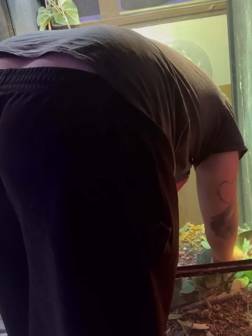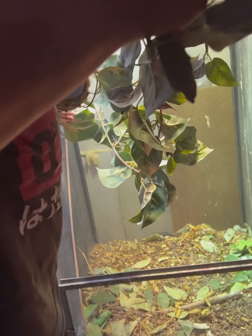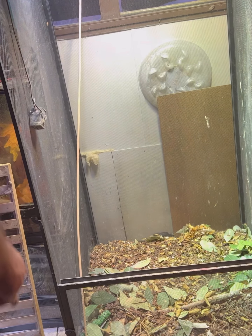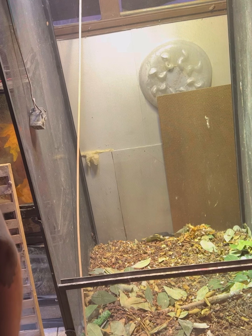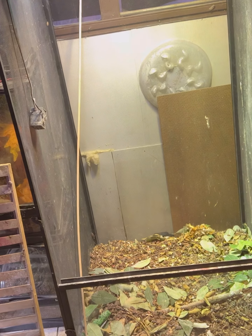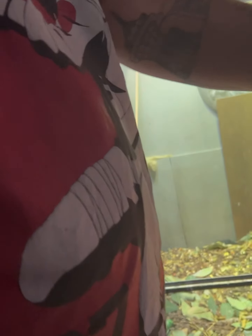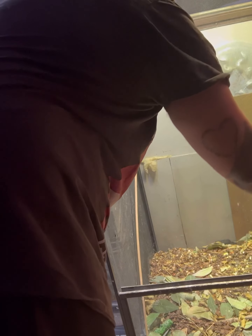I might even leave some substrate in the bottom just to try to soak up some extra water from the plants. To continue this process, I am going to spray wipe-out all over. Since the chameleons are out, this is the perfect time to do this.